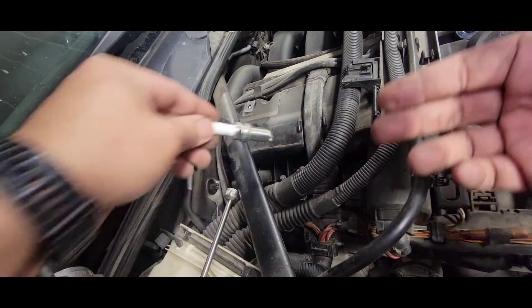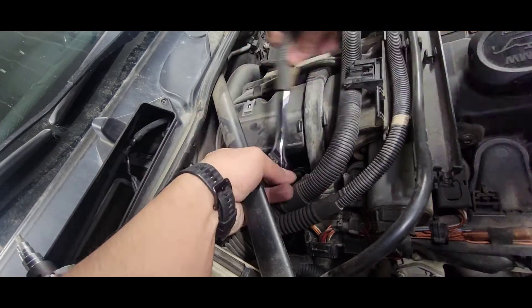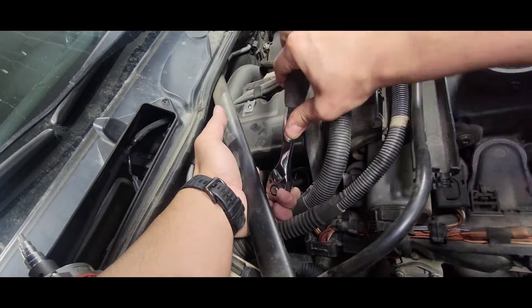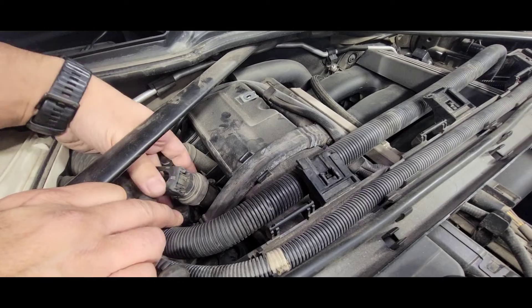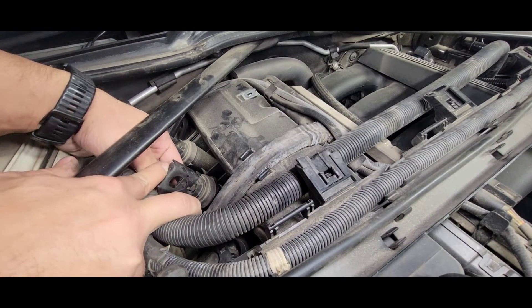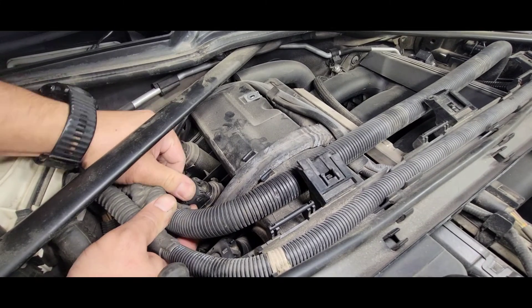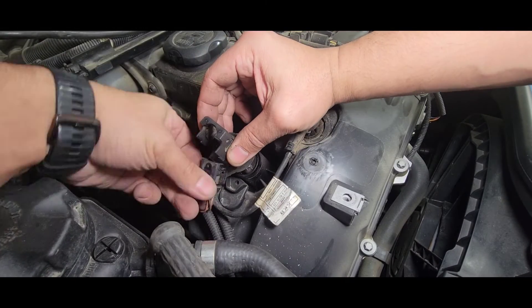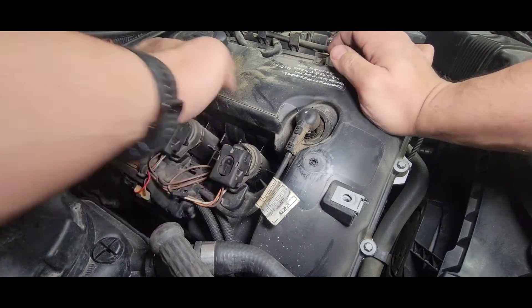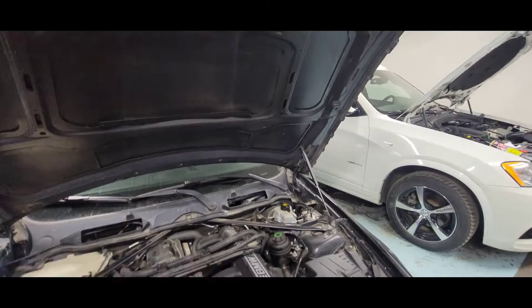Put the coil in and the connector wire to the coil — press it all the way down. All the way in. Let's go for a drive.